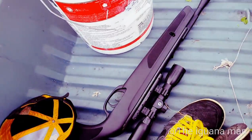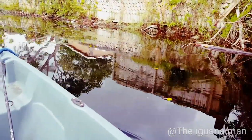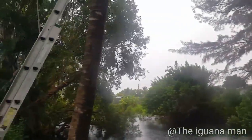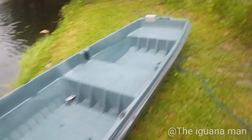Next time I come out here I'm just going to bring my .22 and do what I gotta do. As you guys can see, the rain picked up. I had to get out of there, especially when the neighbor was going to call the cops on me for nothing. I told him what I was doing — it was not illegal. He cooled down a little bit and we ended up seeing a little bit more eye to eye.